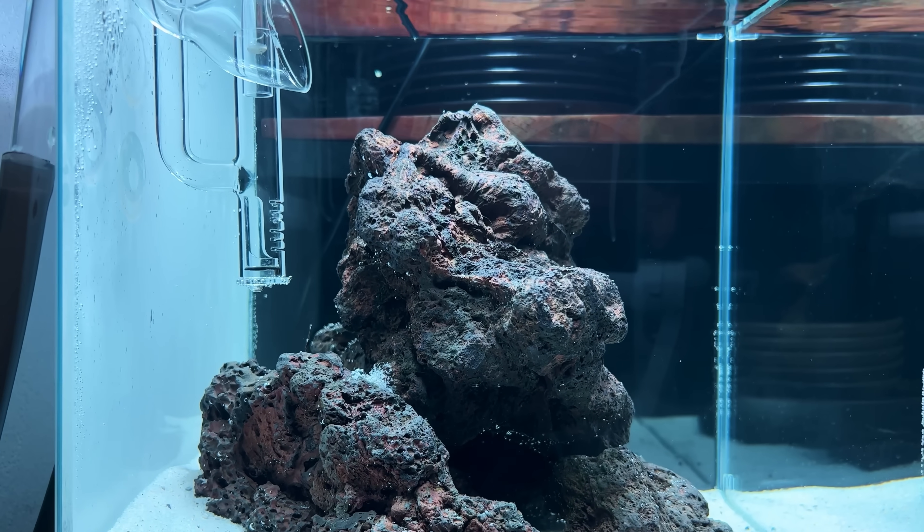And then we have one more type of Caulerpa. This is actually called grape Caulerpa. It might be a little bit difficult to see, but on each sort of stem there are these really tiny grapes. Really interesting algae. Small portion — let's see if this will grow well.